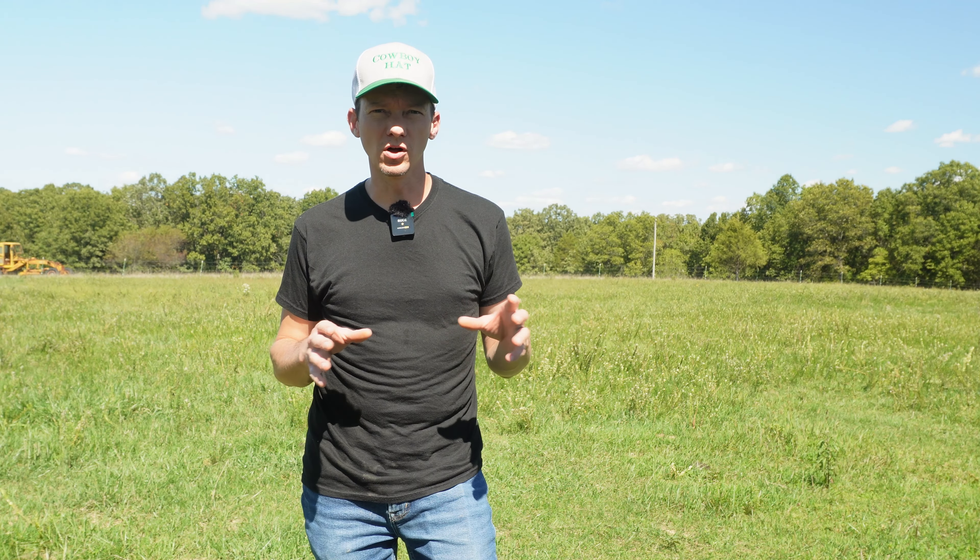Hi everyone, this is Andrew at Plainview Farm. In order to get the kind of plants growing that you want in your pastures, you have to start at the bottom — specifically in the dirt. Plants require several different elements not only to grow and develop, but also to thrive, all of which are contained in the soil. From the perspective of the farmer, the most important information in terms of establishing good quality pastures is the soil pH.